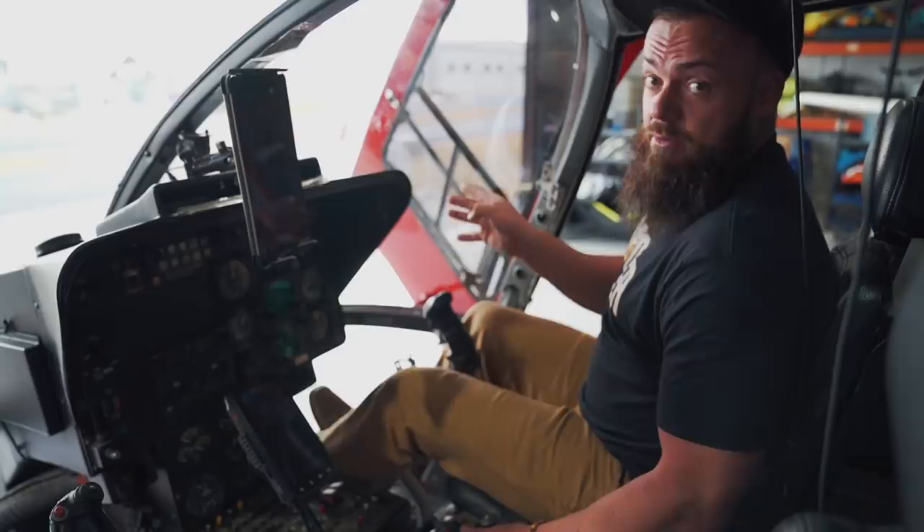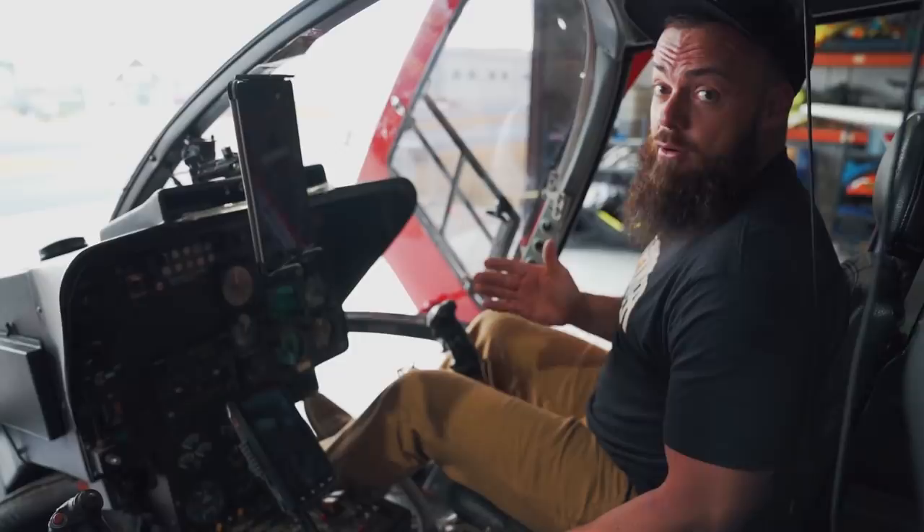Hovering in a helicopter is what uses the most amount of power — it's basically like trying to tread water in a weighted vest. When I started doing this vlog stuff, I told you I was going to show you the good, the bad, the ugly, the crazy, the cool, and sometimes just the run-of-the-mill day in my life. That's what I'm going to show you today, and I've worked really hard to be able to get to the point to do this kind of stuff.